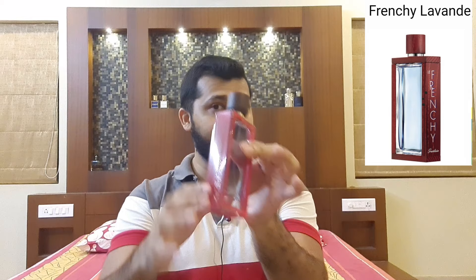Now if you're wondering what clone this is, I'm guessing it is a clone of Guerlain Frenchy. The reason is the bottle looks exactly like it — it has a very similar design with red sides. I'm guessing because I've never actually smelled Guerlain Frenchy, as I don't think it's available here and I didn't spot it in Dubai either.